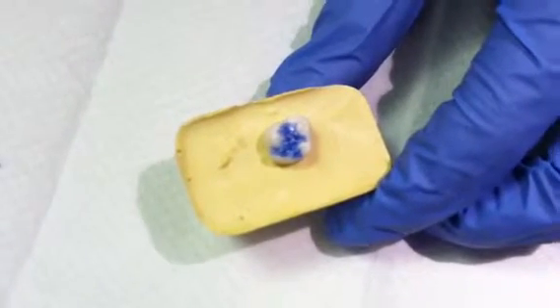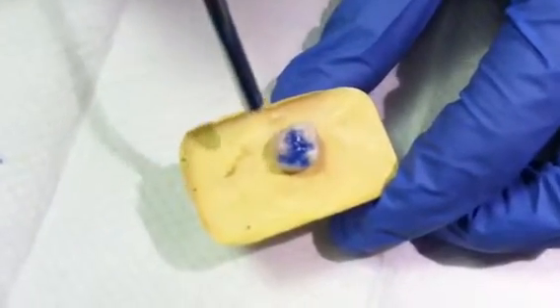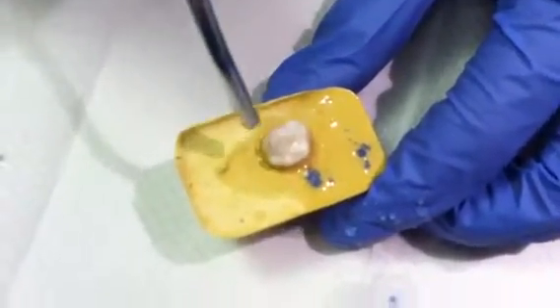That's not quite 30 seconds but we'll move on. You're going to rinse the etchant completely off the tooth and then you're going to dry the tooth completely with your air water syringe.